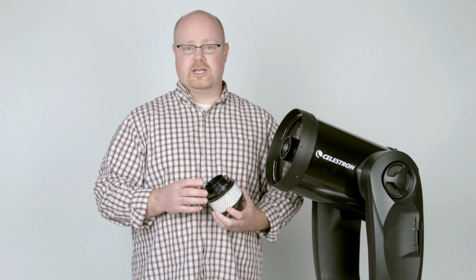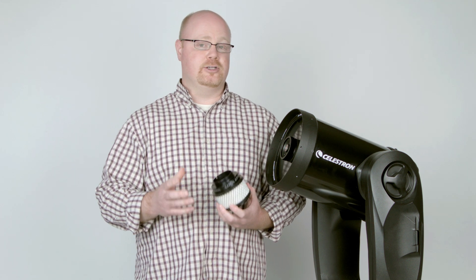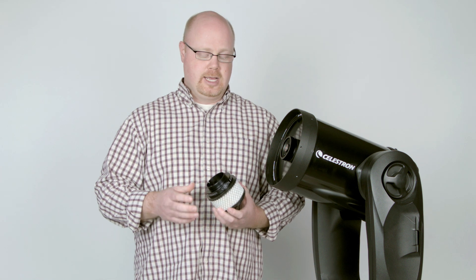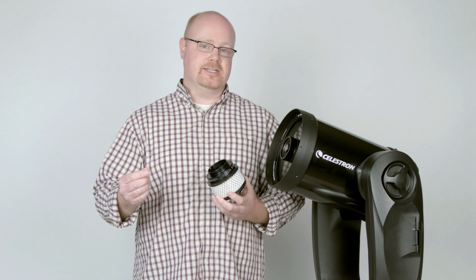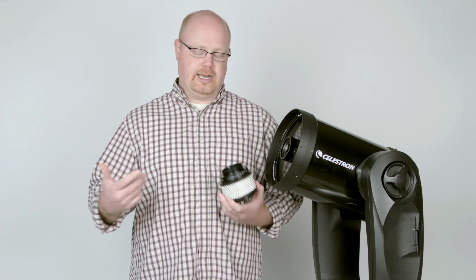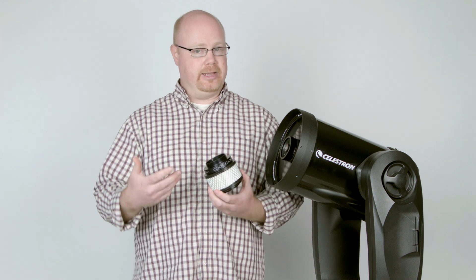The CoolEdge works on all FASTAR compatible 8-inch, 9¼-inch, 11-inch, and 14-inch Celestron telescopes. It's not only designed for the Edge HD telescopes, because they have vents at the back near the mirror that lets the air flow through, but it can also be used on any Schmidt-Cassegrain by removing the visual back and letting the air move out that way.